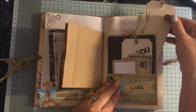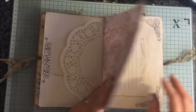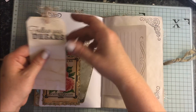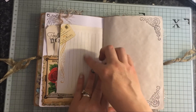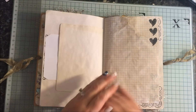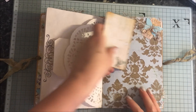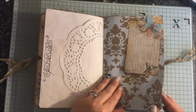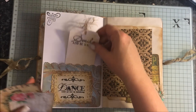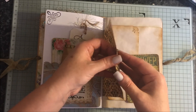An altered envelope tag, another tag, some ephemera — this opens up and it's open to the side so you can tuck bigger things in. There's a doily, a side tuck, a journaling card, index card and tag. There's another top tuck here — a pocket that says 'Dance like no one is watching.' Journal cards and ephemera, and a paper bag.